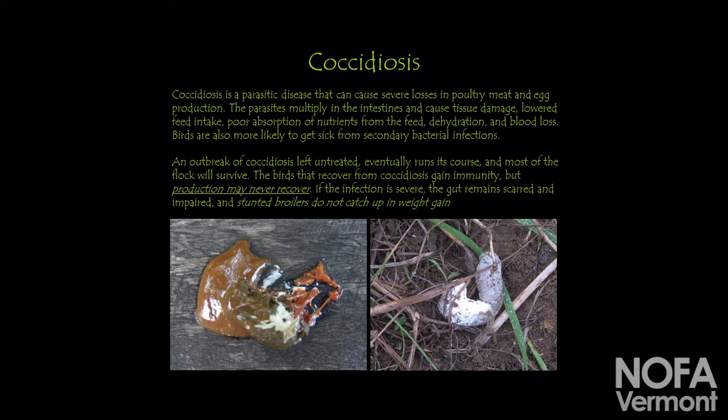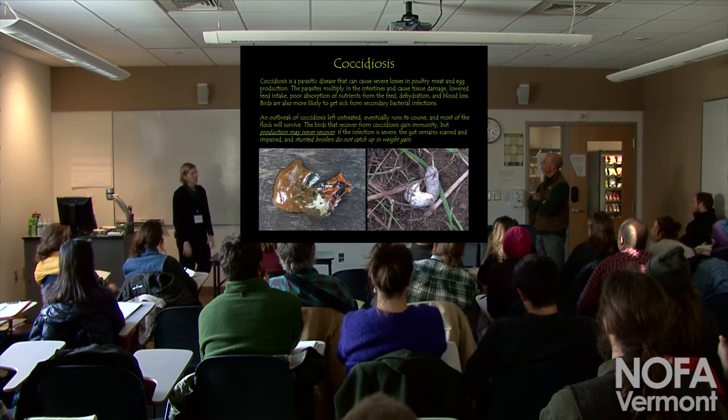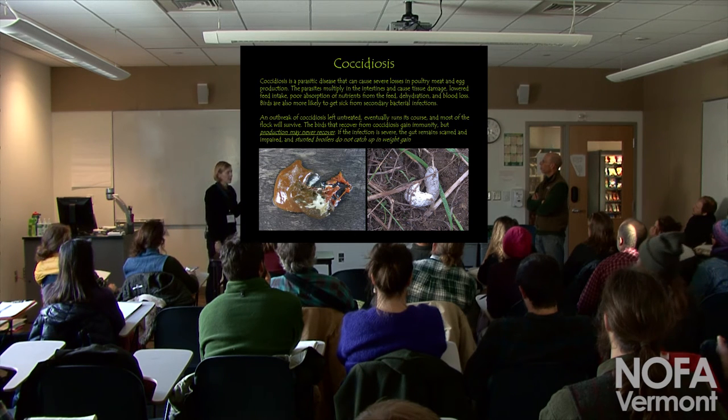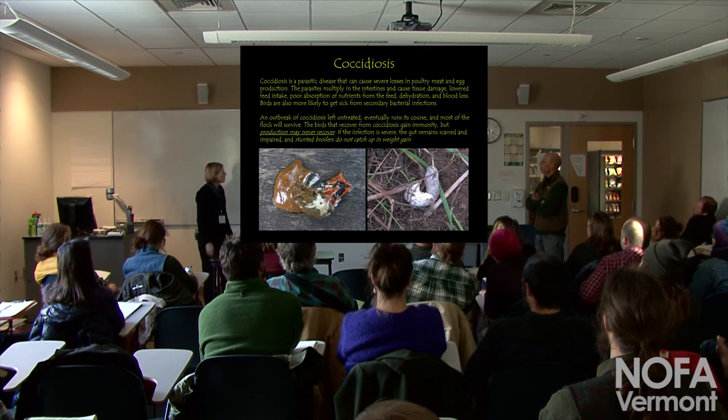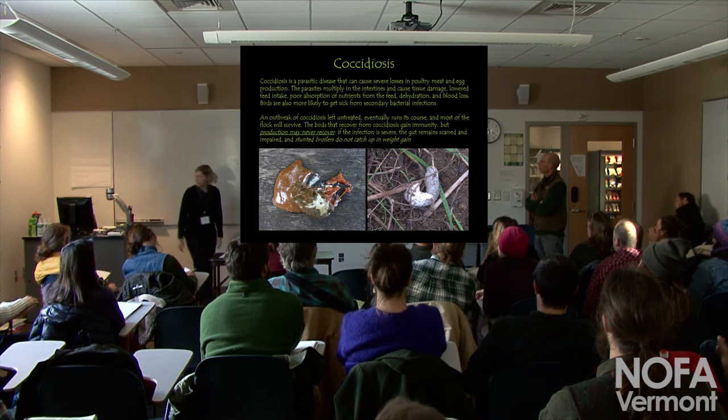Coccidiosis — just a public service announcement: now that hatcheries offer the Coccidiosis vaccine, get that if you can. Try to prevent it in your brooder to avoid production losses. Stunted broilers don't catch up. If they get Coccidiosis early because of wet bedding or unsanitary conditions, preventing that is really important.